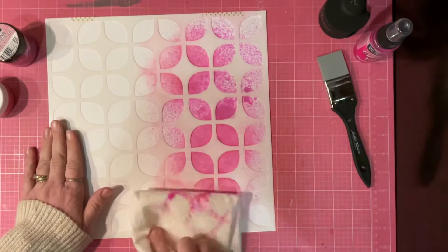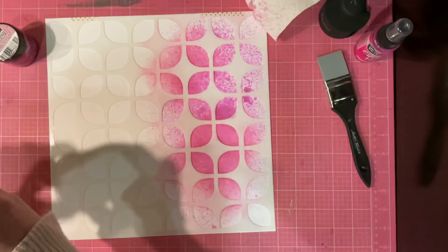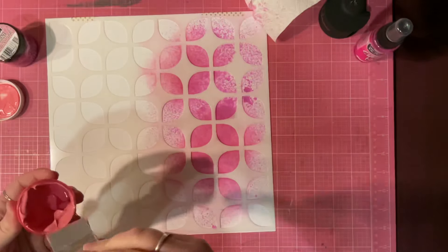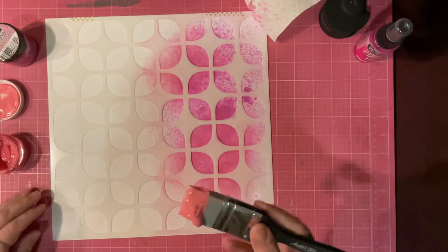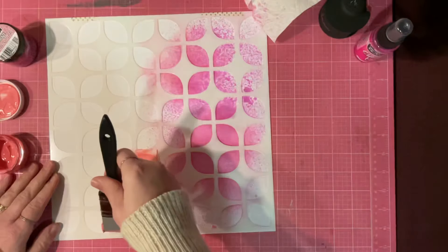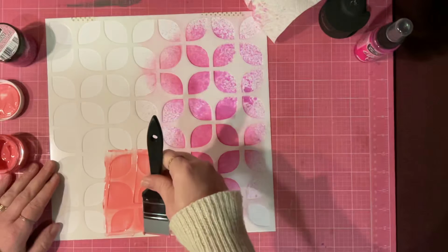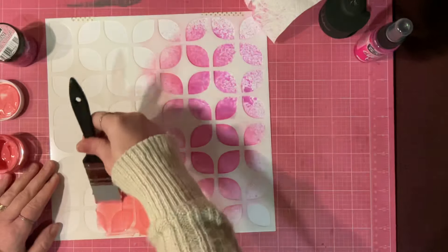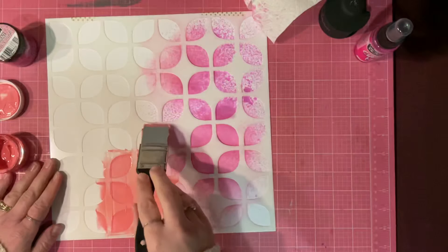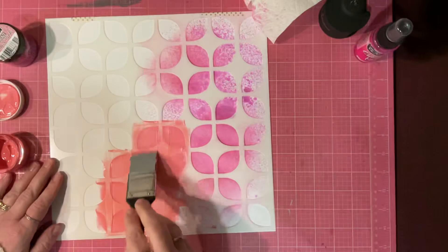So, Chroma Glaze. Chroma Glaze is specifically made by Brutus Monroe. It is a mixed-media medium that will dry with a shine to it. They also have Velveteen Glaze, which is a mixed-media medium that dries matte. You can also use modeling paste — whatever you want. You could do white modeling paste and tint it with paint, watercolor, or alcohol inks. And then you just push it on the stencil and get it to go.